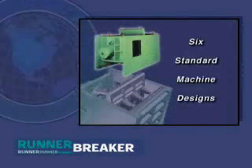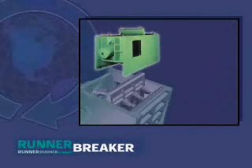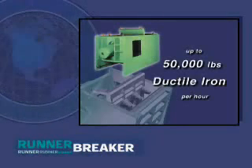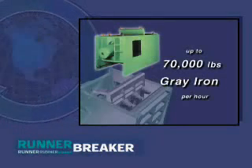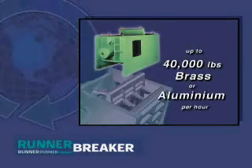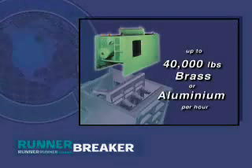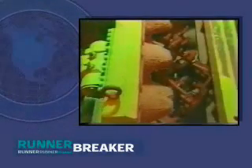Six standard machine designs are available, so you can select a machine to meet your special plant requirements. The various sizes handle up to 50,000 pounds of ductile iron per hour, or up to 70,000 pounds of gray iron per hour. The patented Runner Breaker will also handle up to 40,000 pounds per hour of brass or aluminum. The Runner Breaker is designed to match specific applications, starting at a 24-inch opening size up to 118-inch opening size.